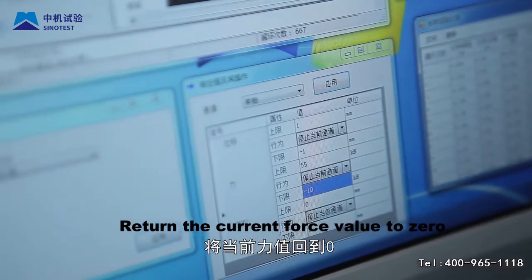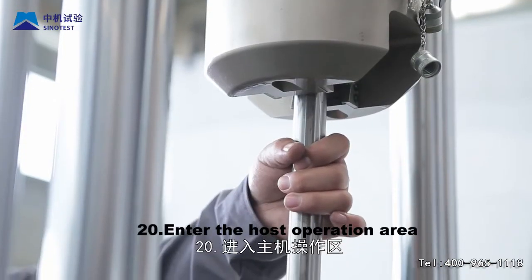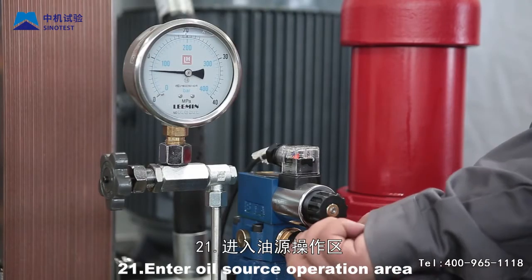Step 19: After the test, use displacement control to move the oil cylinder and maintain the current position by means of displacement control. Step 20: Enter the host operation area and remove the sample.